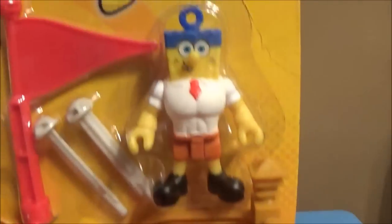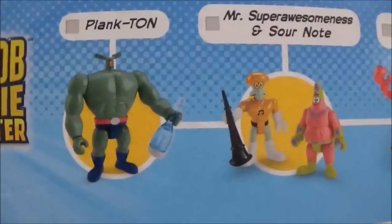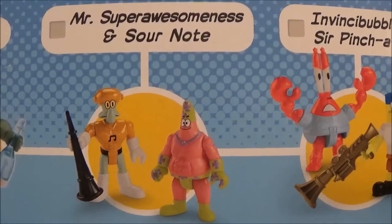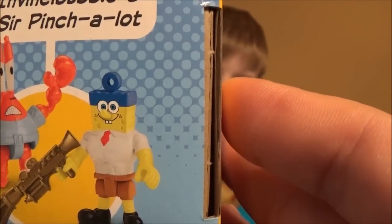It comes with a super-sized muscular SpongeBob. We're gonna look at the back at some of those awesome toys that are coming up: Plankton, Mr. Super Awesomeness, Sour Note, Squidward, Patrick the Invincibles, the Invincibubble, and Sir Pinch-a-Lot.